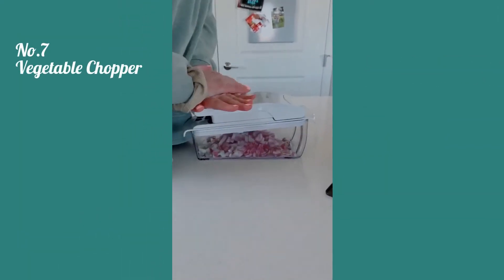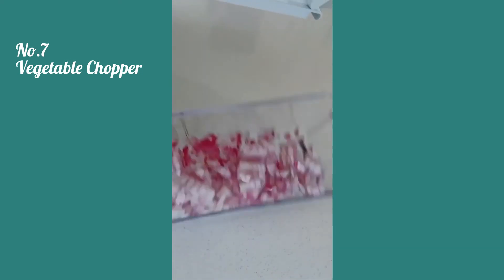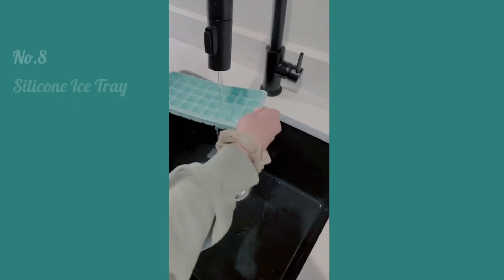This veggie chopper can save so much time. You just put the veggie in there, push down, and it chops it into little pieces. It works great on things like bell peppers, onions, and so many other vegetables, and it also comes with different attachments and blades as well.